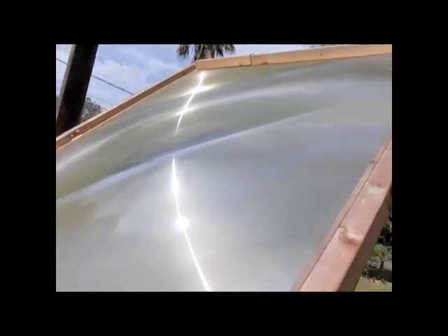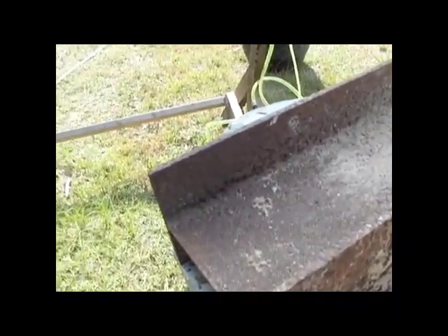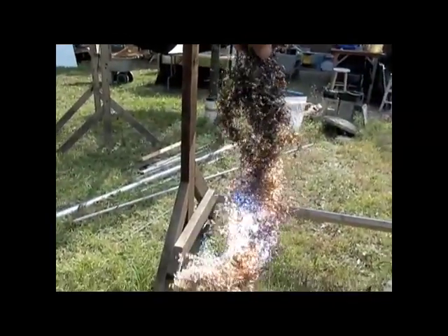You're going to notice this Fresnel lens has water stains all over it from the water. I just hosed it down to do this experiment. This is probably running at about 70% efficiency right now. What I've been doing is using this steel beam, setting this up with the stainless steel wool here.